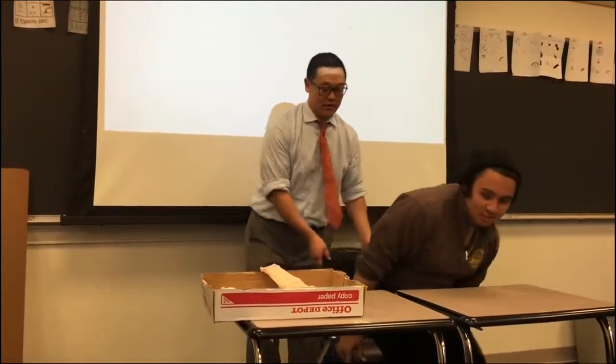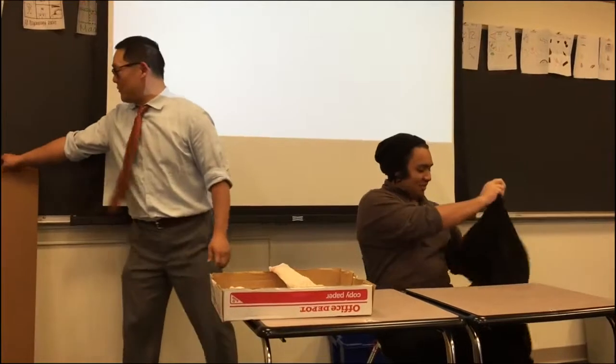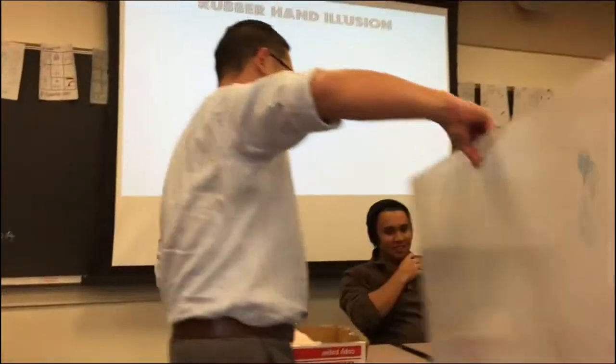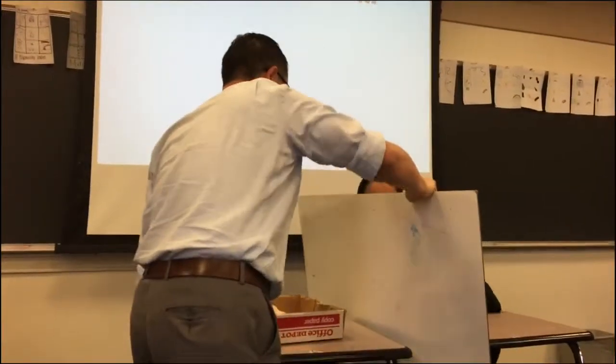Gabe, I need you to sit over here. There you go. Excellent. I'm going to block your view halfway. I feel like a magician — I'm going to cut you in half too. Very nice.